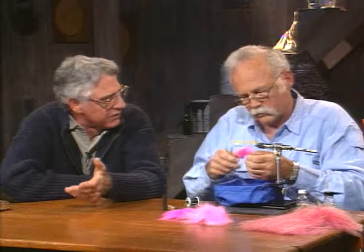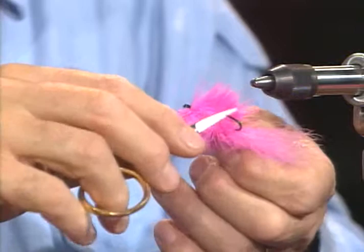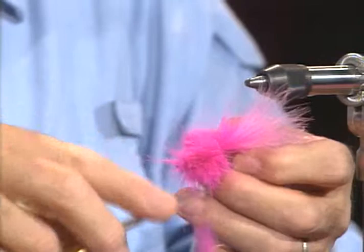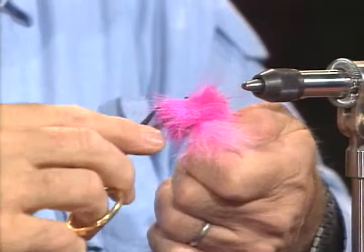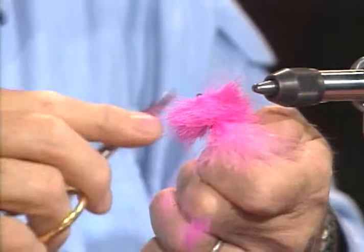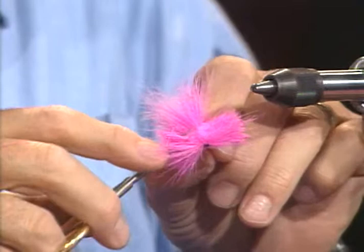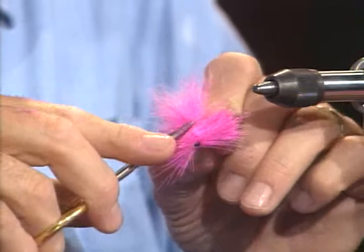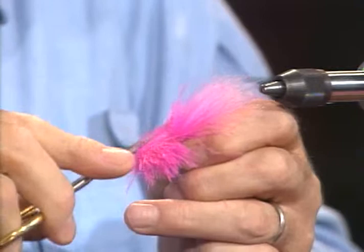I've made the belly flat, which is going to open up that hook gap. Now I'm going to come in and do the same thing on top. What this fly is really going to look like when it's all done is kind of like a little stingray. The whole thing turns around. I'm going to start trimming down the edges — with all this deer hair, this fly is made to fish right on top of the water. I'll turn it around and just make a little circle with my scissors. Sometimes a pair of curved scissors will make this go a little quicker.